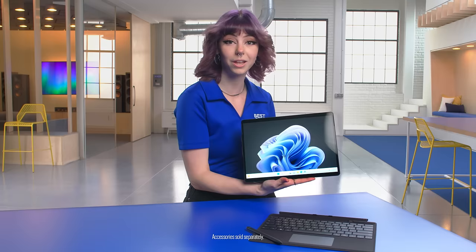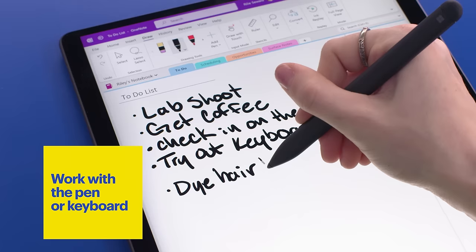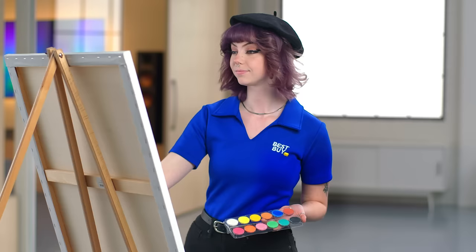The Surface will come in a bunch of different colors. My favorite is going to be forest, but you can also get graphite, sapphire, or platinum. This is the Microsoft Slim Pen. It's great for drawing, writing, or annotating notes. It's perfect for any student, professional, or artist on the go.